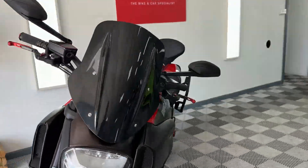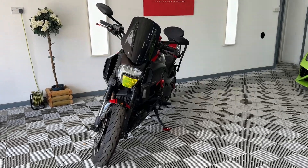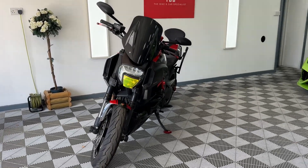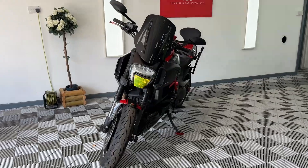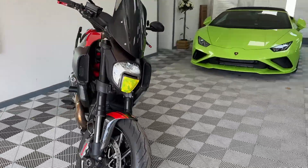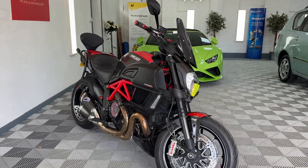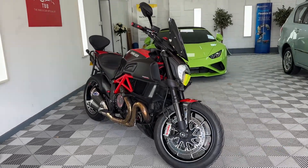We can finance this bike, deliver, and have a look at part exchanges. If you've got any questions at all, please do get in contact and we'll give you a quote on delivery, part exchanges, or finance. Any other questions, just give a shout on eBay, Autotrader, Facebook — give us a ring, drop us a text, whatever you prefer. Thank you very much for watching.